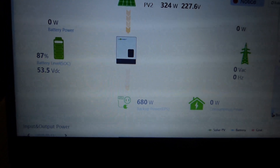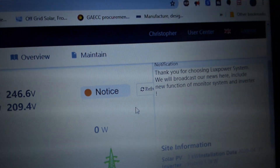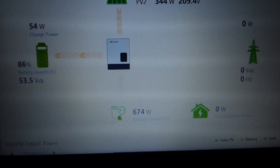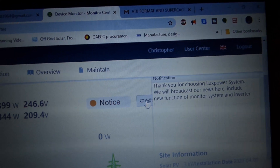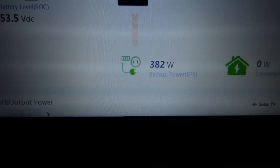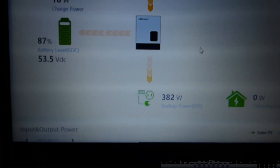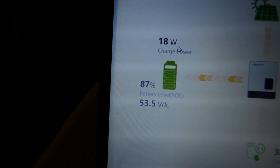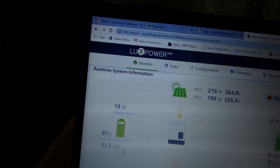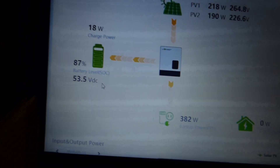I've changed the AC setting. Let me hit refresh — it needs a moment to update. After refreshing, you can see the numbers drop: consumption is now 382 watts, PV1 is 218 watts, PV2 is 190 watts, and our charge power is now 18 watts — it was zero before. Now let me turn the AC back on again.